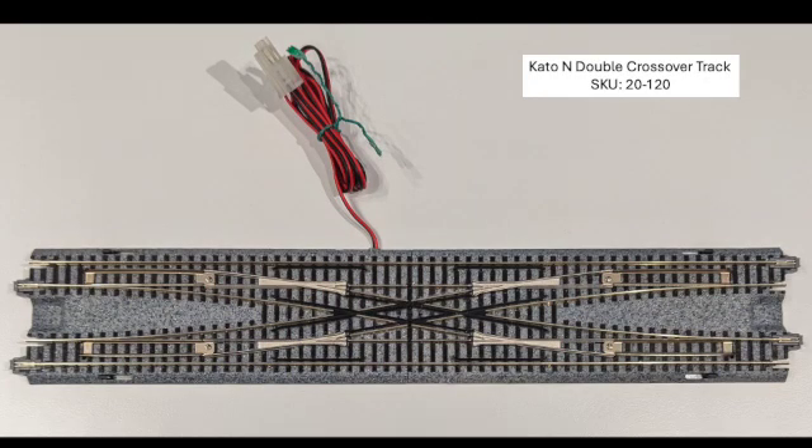Hi, my name is Steve Jackson and today I wanted to talk to you about the Kato double crossovers. I'm talking about the Kato N double crossover track, SKU number 20-120. You've probably seen these around — they're a really reliable piece. I've had some that I've been using for more than a decade. They've got a 33 millimeter spacing between the two tracks, which makes them really convenient for T-Track. That 33 millimeters is the standard spacing between the Kato products.